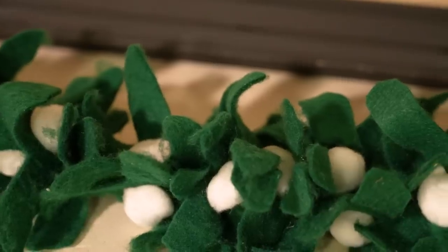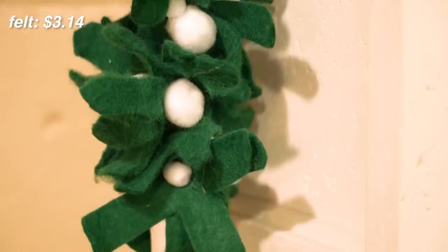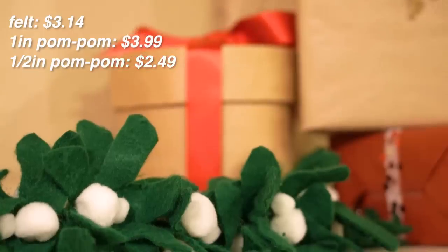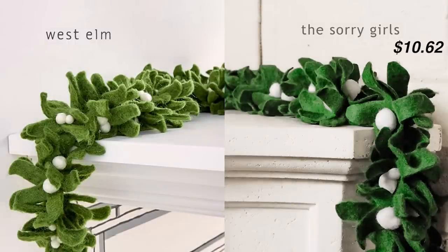I only used one package of felt that retails for $5.24, but with my 40% off coupon I only paid $3.14 for the felt. $3.99 on the one-inch pom-poms, $2.49 on the half-inch pom-poms, and the yarn we already had — but I will add the price for a small package of yarn; you can definitely find some for about a dollar — totaling our DIY to $10.62 compared to the original at $69.50.